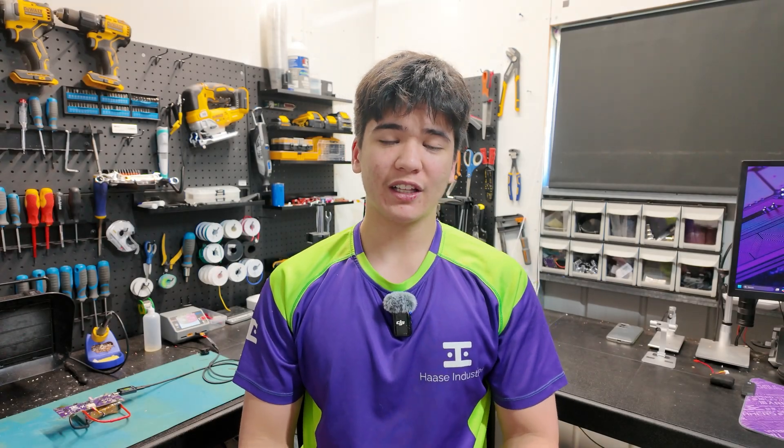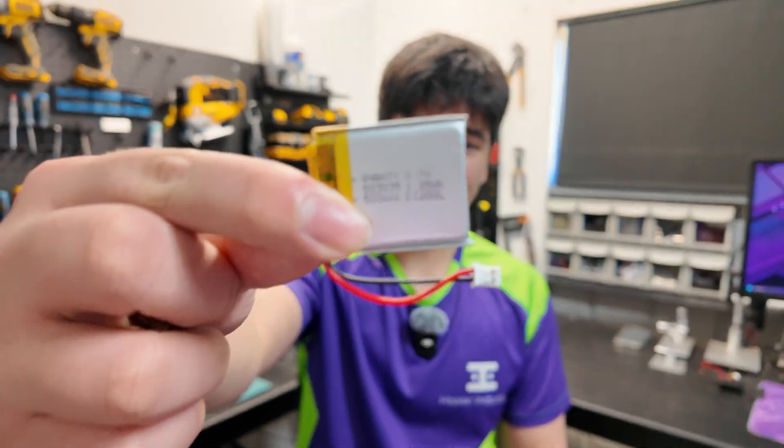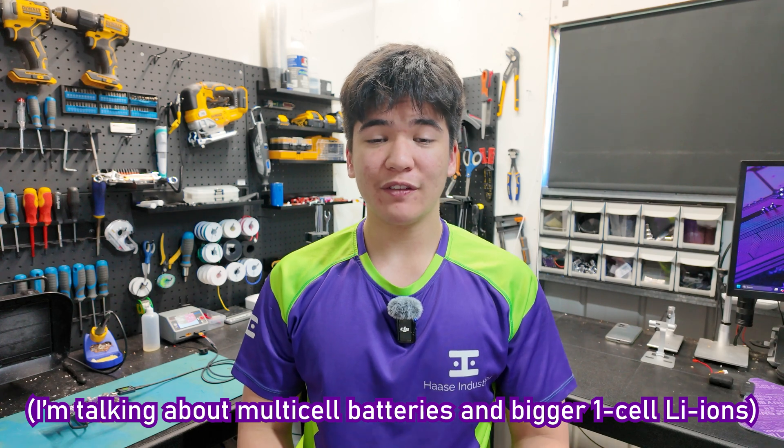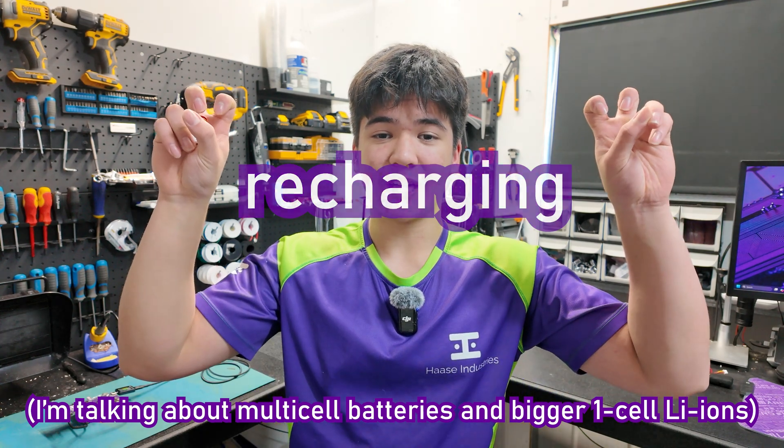For a couple months now, I've been thinking a lot about how much it sucks to use a battery that's any larger than like one of these in a maker project. And while there's many aspects to that, today we're going to be focusing on the recharging part.